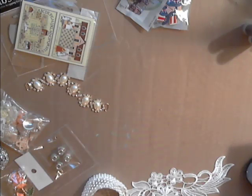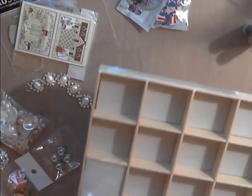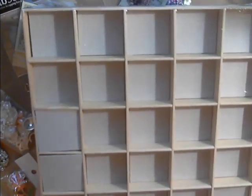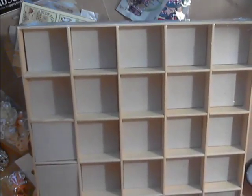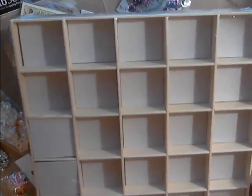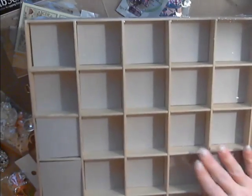We have the Maya Road Alterable Chipboard Shadowbox. This has 25 slots or squares, and it comes with little pieces of chipboard. I think this would be great to do an advent calendar with, or you could do your children's school milestones and accomplishments. It's a really nice sturdy piece, but I'm thinking advent calendar — that would be fun to do.